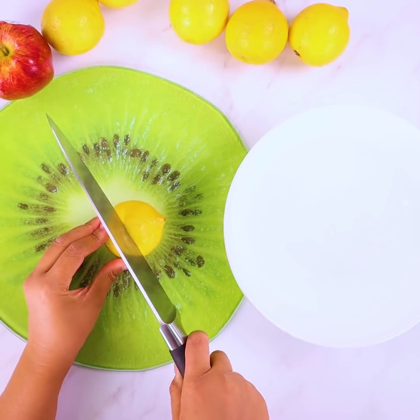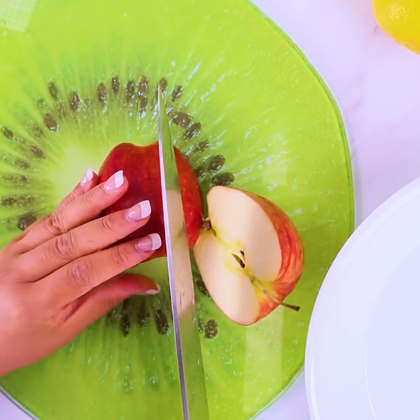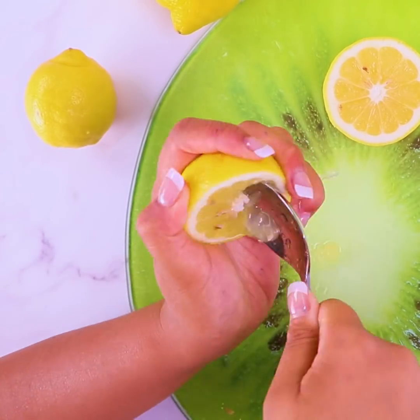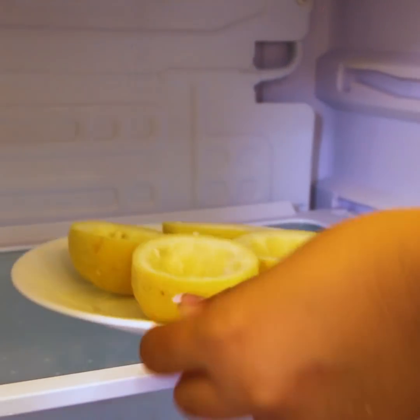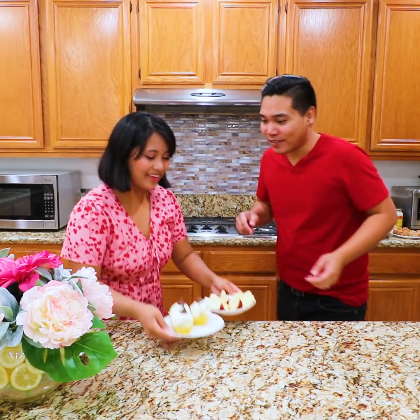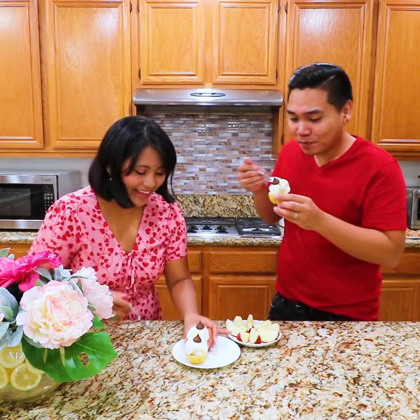Thank you for helping me. I made dessert for you. Wow, they're so nice. How do you make it? Wow, amazing! Let me try! Okay! This is good! Thank you! The ice cream is cool! So nice! It's good! Thank you! Try some! Okay! Thank you!